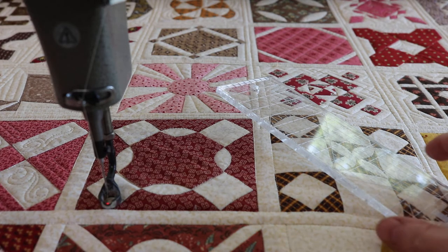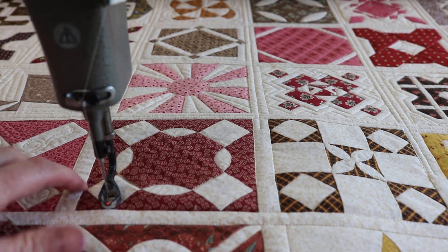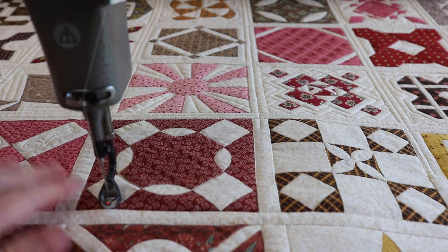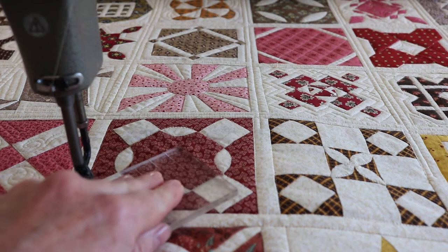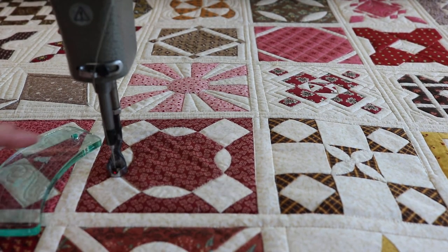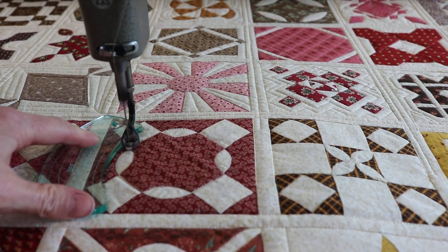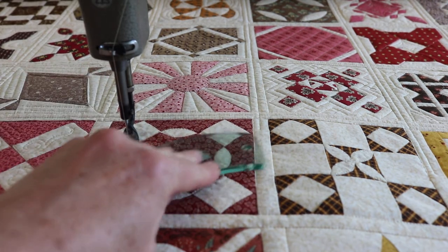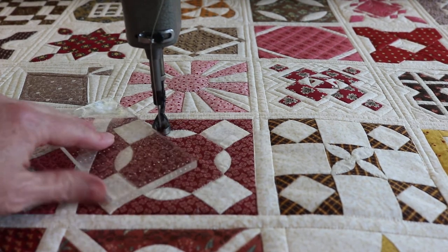All right, so here we go. I've got this little cute block we're going to work on. I think my plan is just to go around and then do something in the center. Is that vague enough? So I've just switched out to this little, it's called the BFF Ruler. It's by Linda Herka of The Quilted Pineapple.